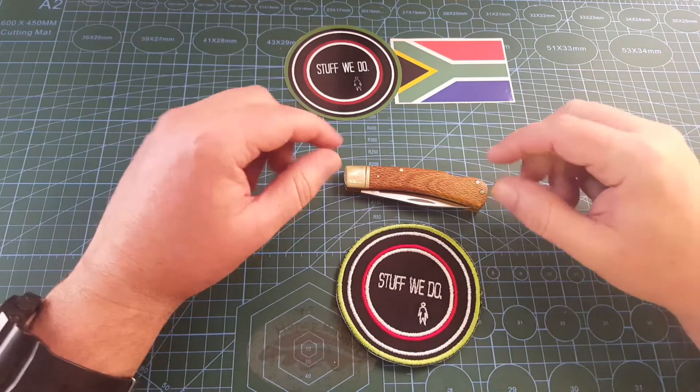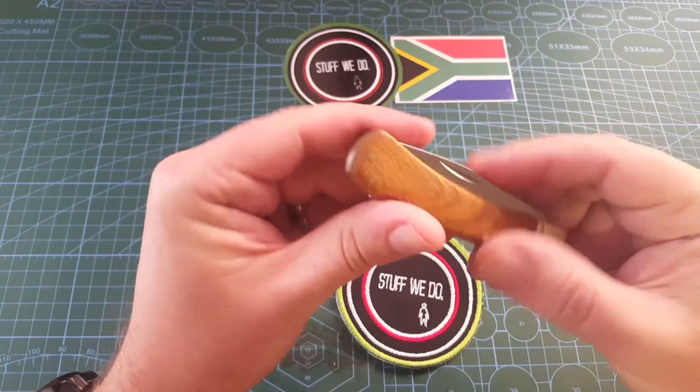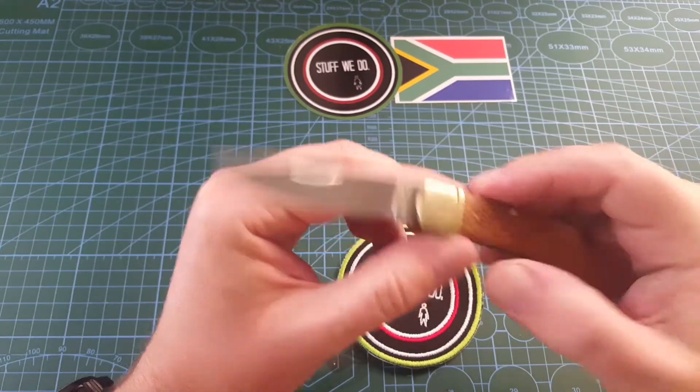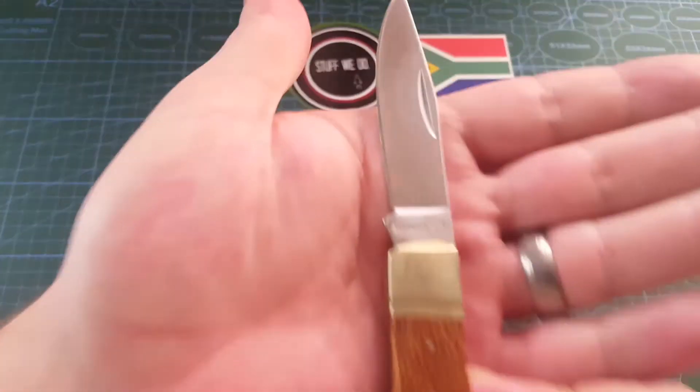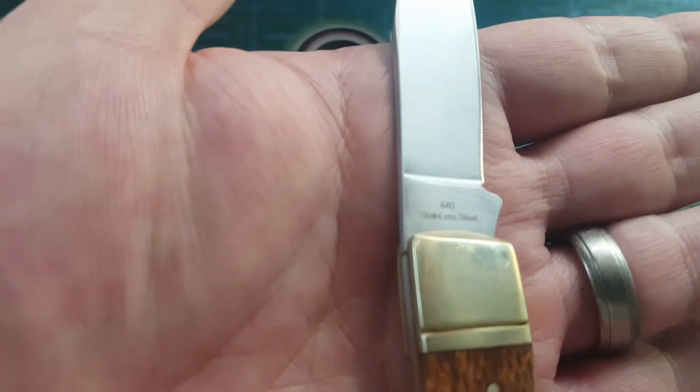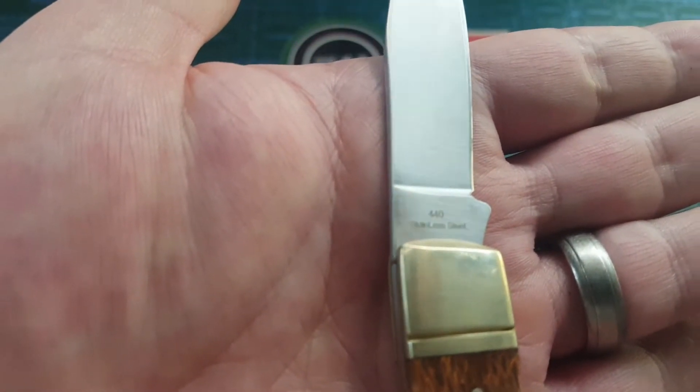Today we are looking at this. This is a little Boker — a lockback. It's a Boker Plus, and on the other side it says 440 stainless steel.